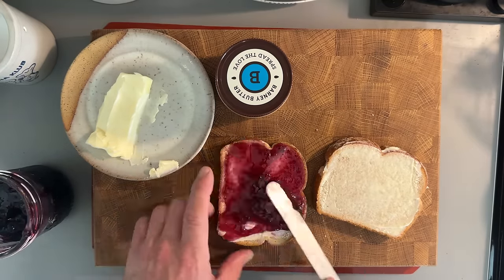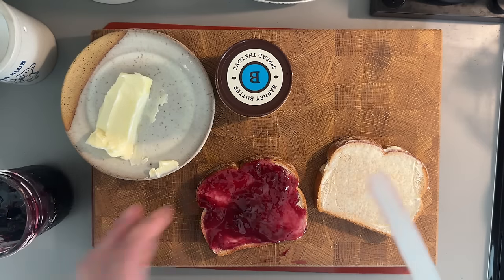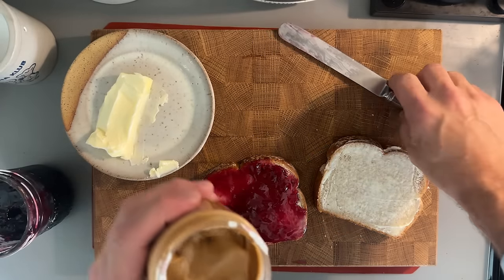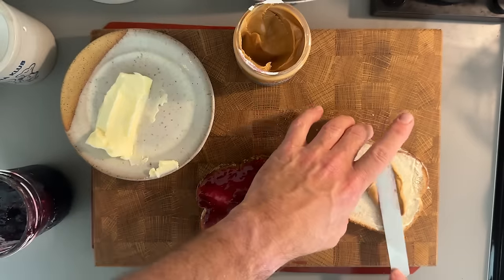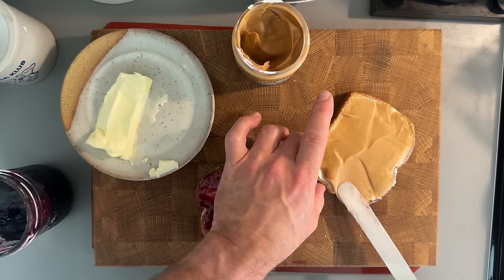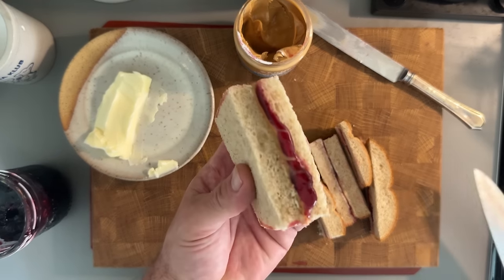I grew up as a peanut butter and jelly kid, but I'm living with a woman who is unfortunately deathly allergic to peanut butter and peanuts. So not keeping any peanut products in the house. I use Barney smooth almond butter — my very favorite brand of almond butter. It is incredibly creamy, incredibly delicious. I don't even really miss peanut butter at all. Now that looks like a sandwich. Let's give this Claret jelly and almond butter sandwich a go.